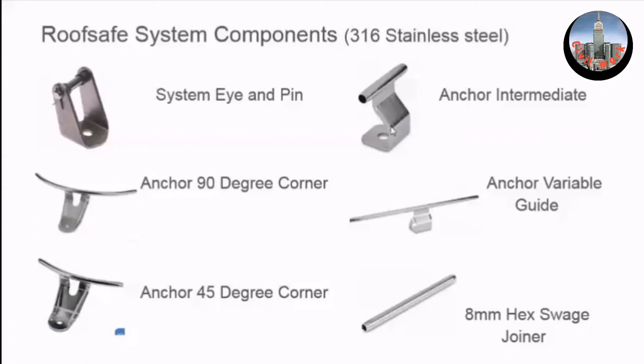If you need to deviate the cable to go around air conditioning units, over the top of a ridge, or down to a valley in a roof, you use the variable anchor. These tubes can be bent on site by up to 22.5 degrees in any direction — up, down, left, or right. You must only bend them with the cable inside, because if you bend it without the cable, you won't get the cable in.